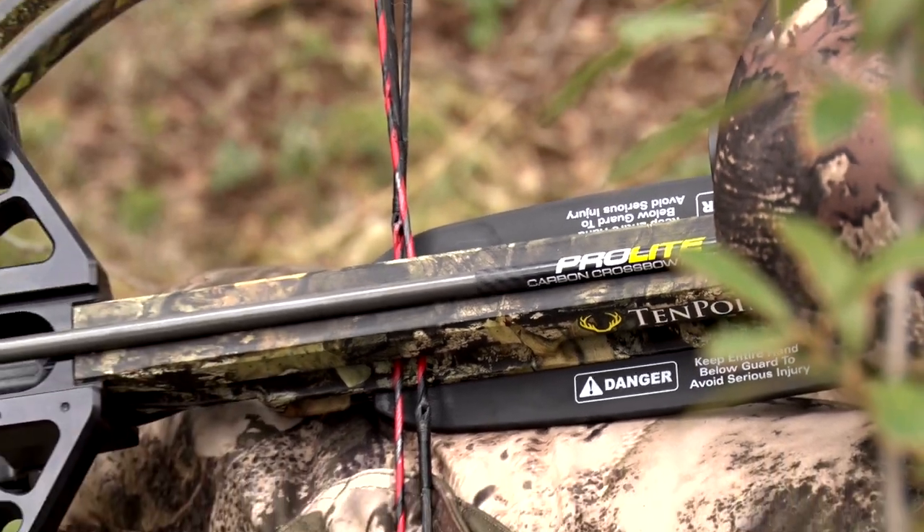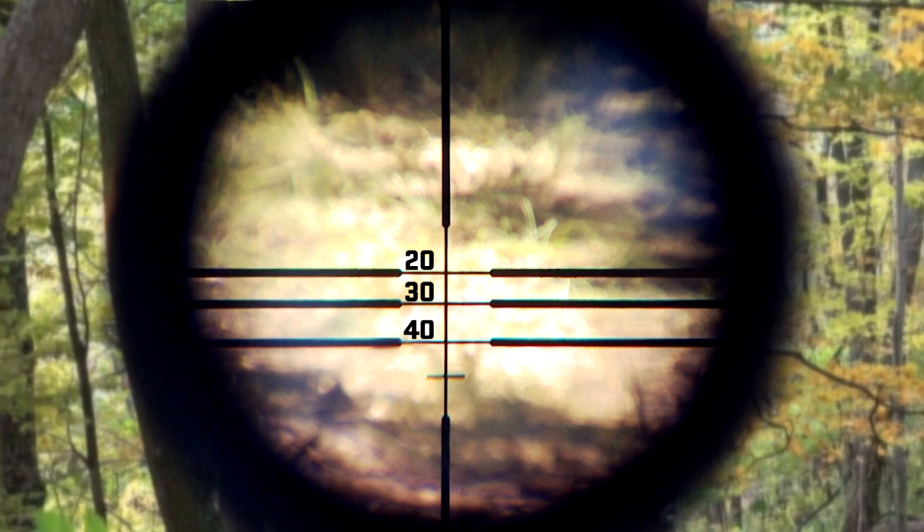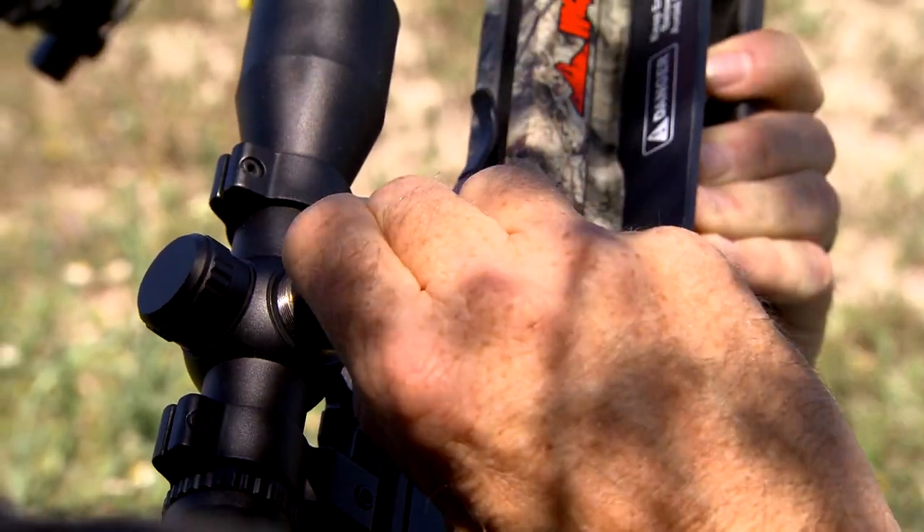When it comes to the 10 Point, right out of the box, you're dealing with a product that is bore sighted. Bore sighting is going to help you get close — basically, at 20 yards, it's going to get you in the ballpark.